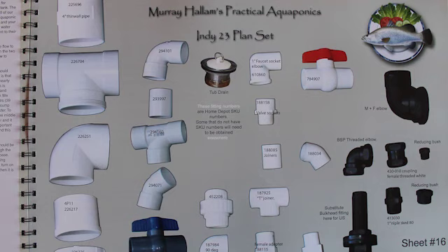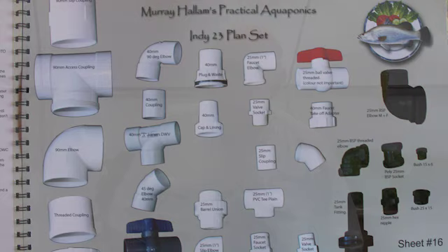At the back of the plans there's a page showing plumbing fittings especially for the USA in imperial, and also a page showing all metric fittings. On the US page, the numbers on all the fittings are from Home Depot, so if you want to shop at Home Depot you can go to their website, key in that number, and you'll see the fitting and the price.